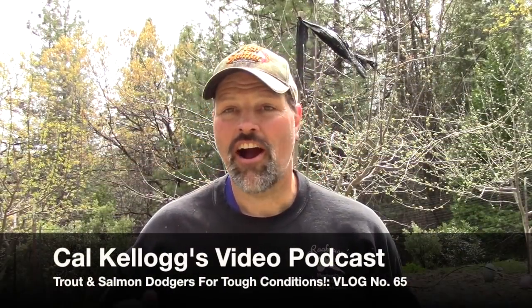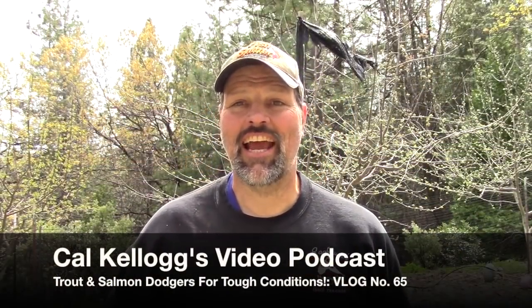Hey folks, Cal Kellogg here. I'm coming back at you again today to talk about Dodgers — the Dodgers you use for trout fishing, landlocked king fishing, and kokanee fishing.